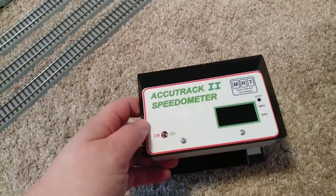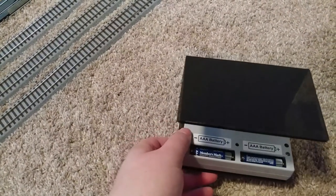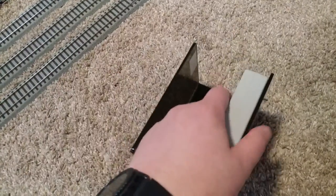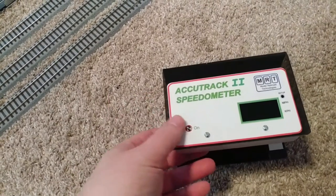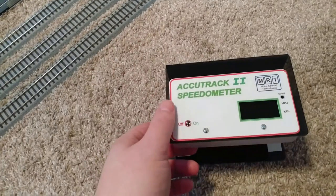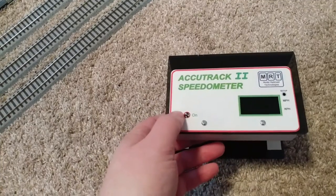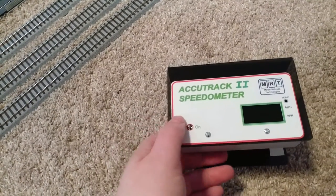I think HO is the default it came with out of the box. It also came with the two required triple-A batteries already included. Another cool feature is that if you leave it on, there's a switch, but it powers itself down automatically — because I have a tendency to forget to turn it off.